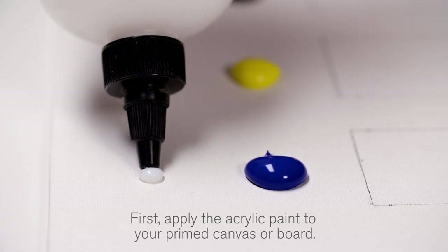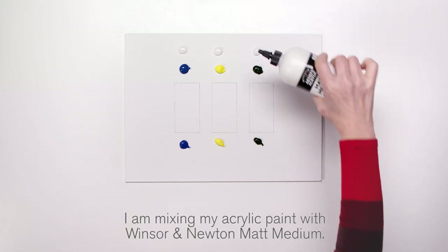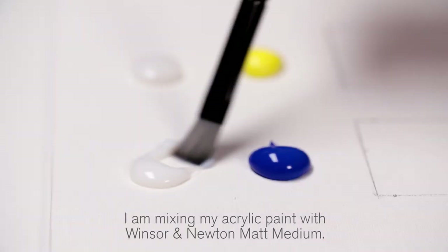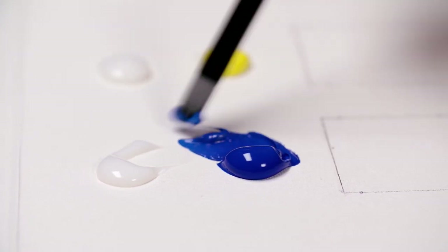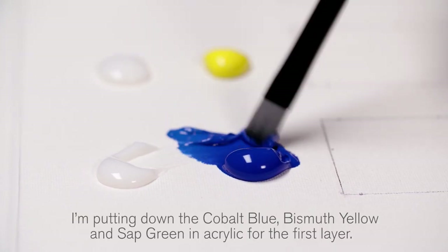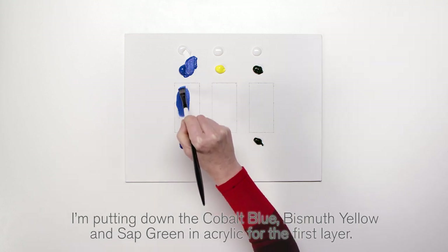First, apply the acrylic paint to your primed canvas or board. I'm mixing my acrylic paint with Winsor & Newton matte medium. I'm putting down the cobalt blue, bismuth yellow and sap green in acrylic for the first layer.